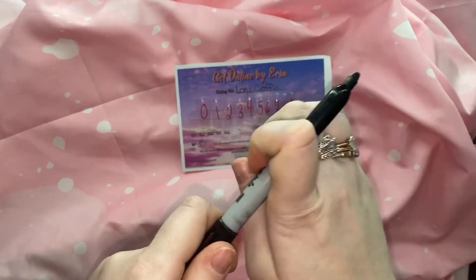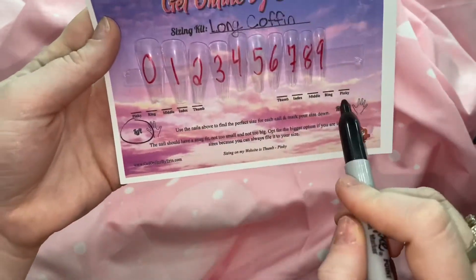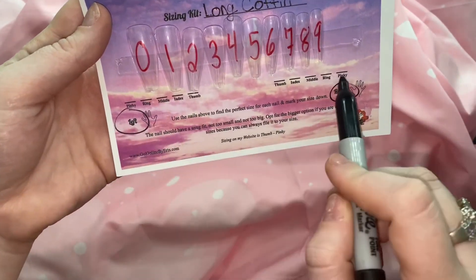It is not realistic for everyone to fit into those preset sizes, so that is why I do offer custom sizing. Please make sure that you measure all ten of your nails.